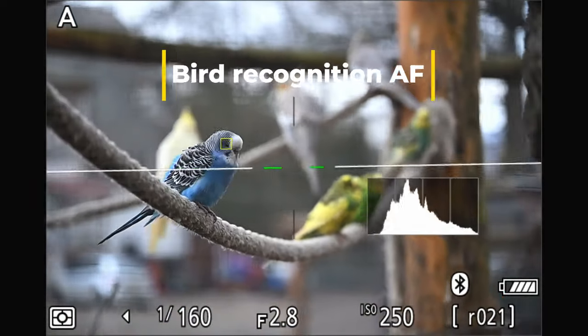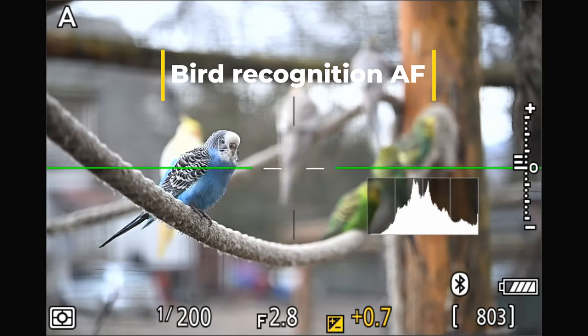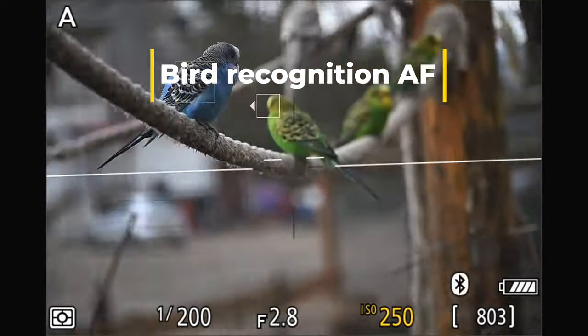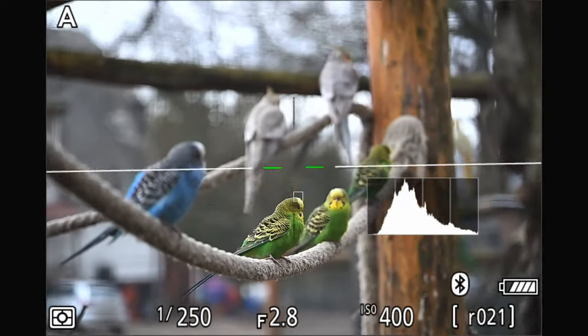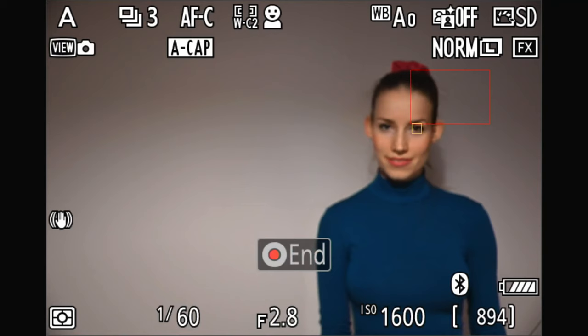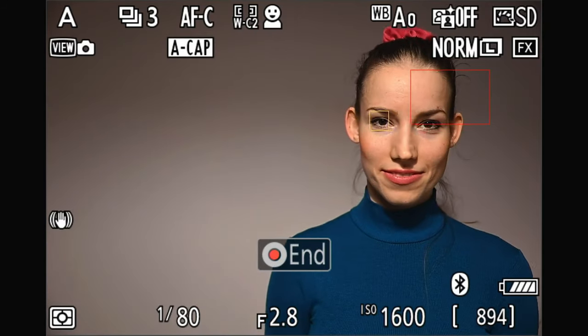Then I will test the newly added bird detection autofocus option, so bird photographers can actually make use of their beautiful Nikon telelenses. And the Z8 also received the auto-capture feature, with which the camera can automatically take photos based on predefined conditions.